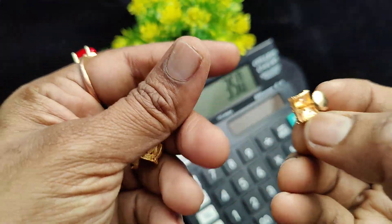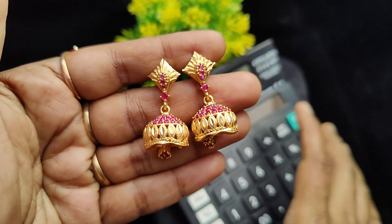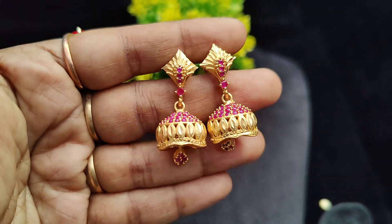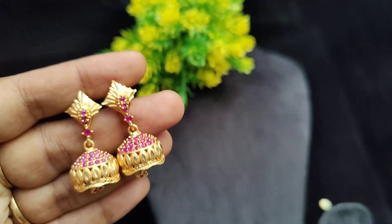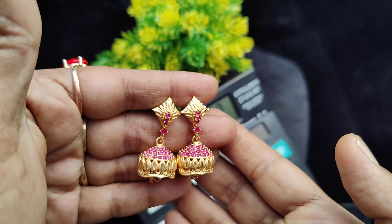This is a full ruby design, beautiful gold finish. You can see the gold work — this is a real gold finish piece. The price is 350 rupees plus shipping.